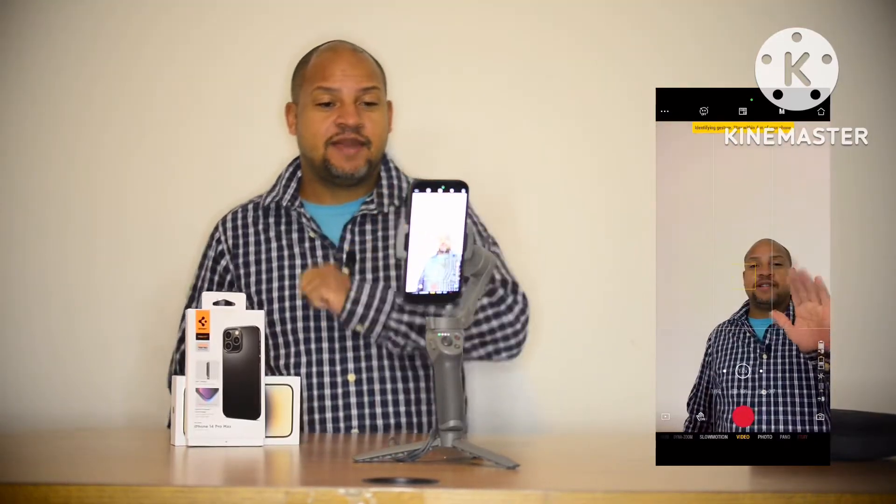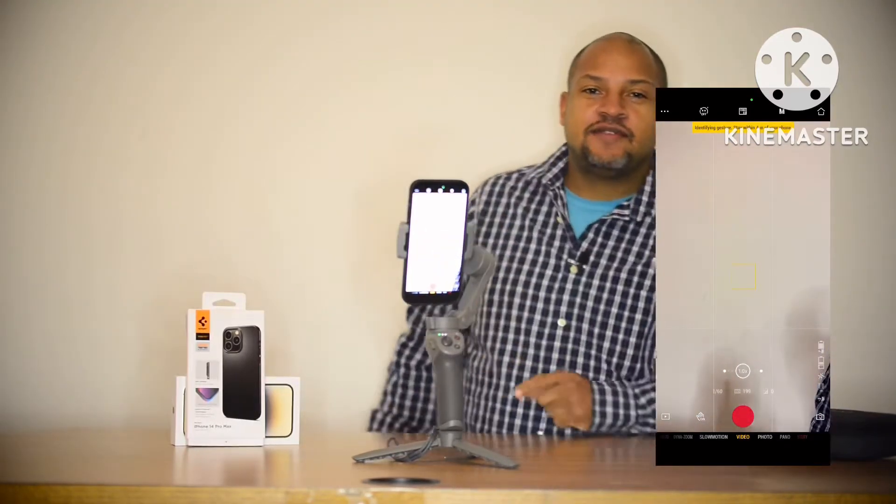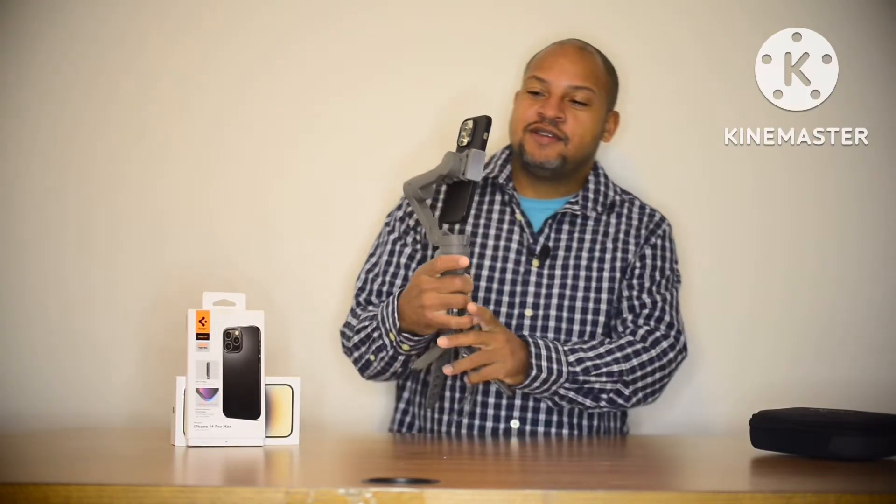We got some action. Do I do the gesture again if I want it to stop? Yes! Do the gesture again if you want it to stop. There we go — so it is working.